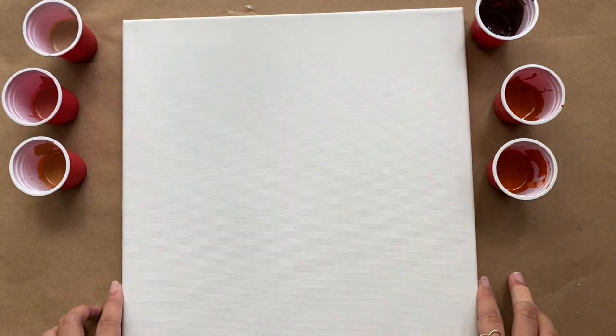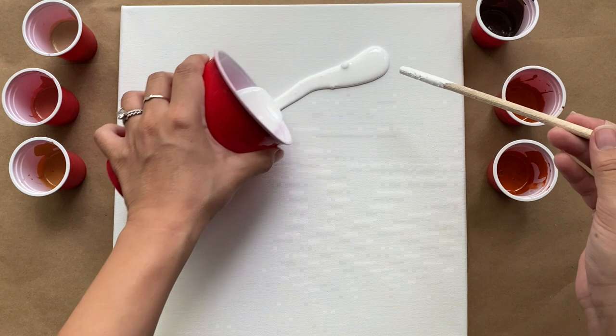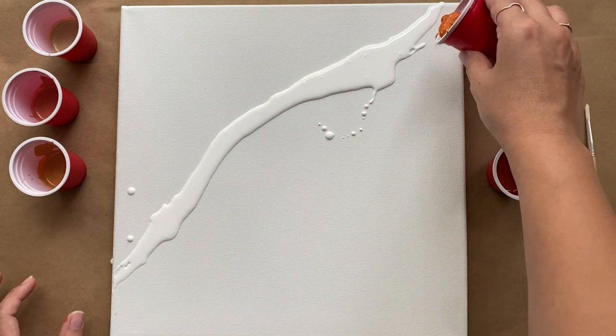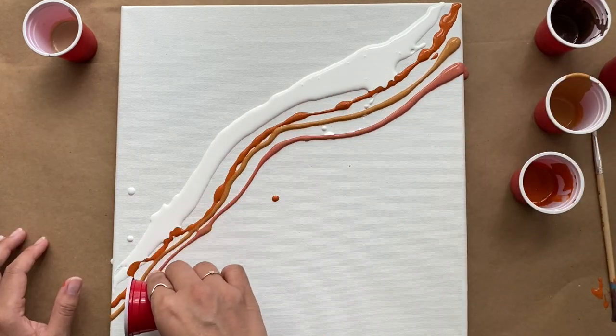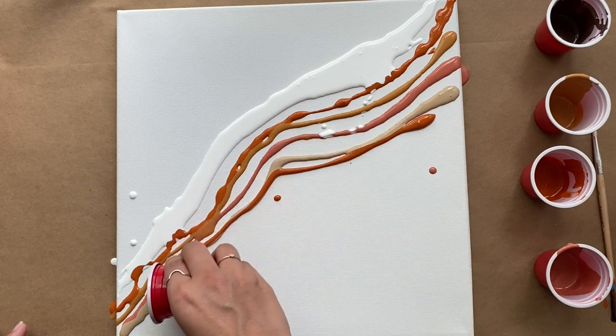Later on you'll see that I put down an aluminum pan so I can pour my paint into it. Now comes the fun part — I'm going to pour my white paint first, pouring it on my canvas diagonally. After that I'm going to pour the rest of my paints, choosing whatever colors feel right to me. There's no rhyme or reason or pattern to where I'm laying down the paint; I'm basically going to create a line of paint right next to each other, alternating all of the colors.